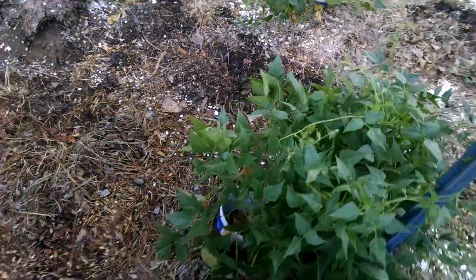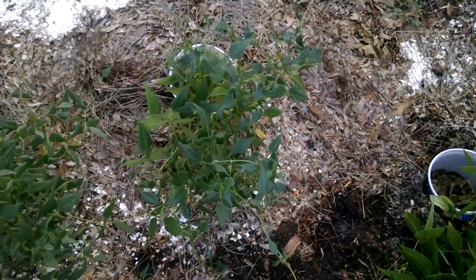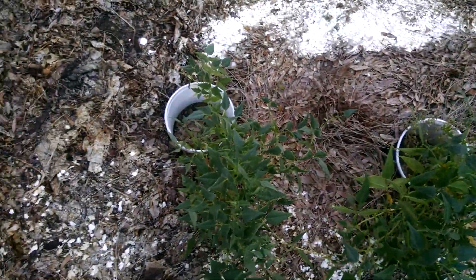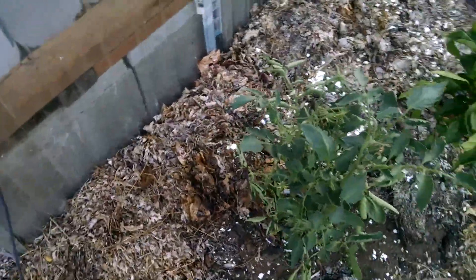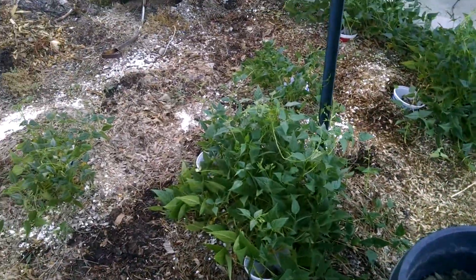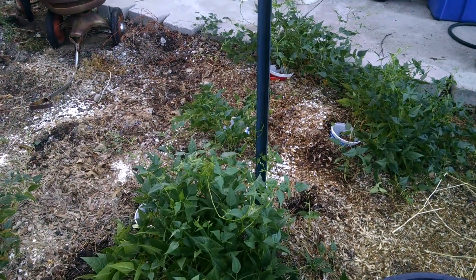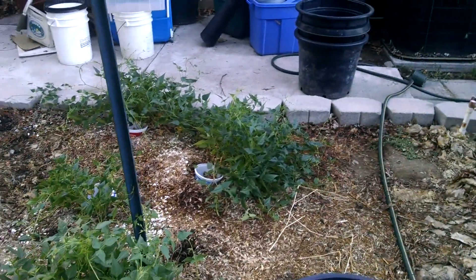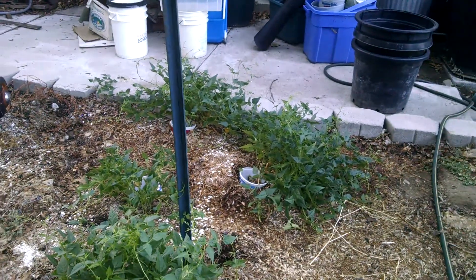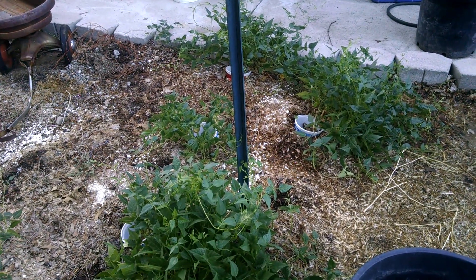I see no blossoms on any of these — no blossoms, no blossoms. Pepper's doing okay, tomato's doing okay, but no fruit yet, so we'll just watch those. The one I was mainly concerned about is getting beans off of the tepary beans and it just hasn't worked so far. I hope the warmer weather lasts long enough — it's starting to cool off — for these to actually produce. Talk with you later.